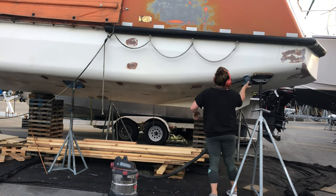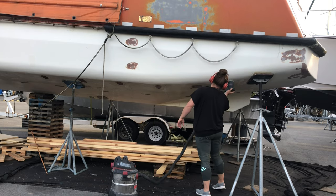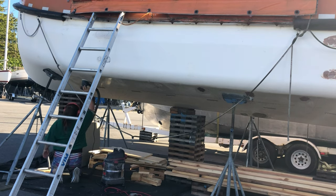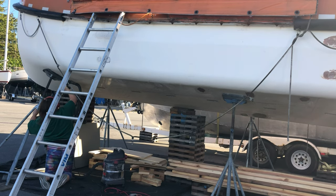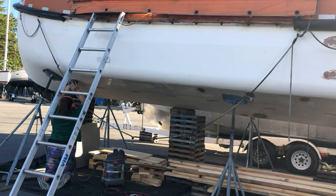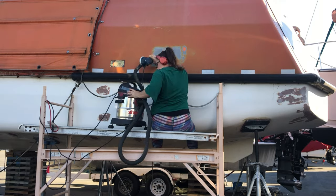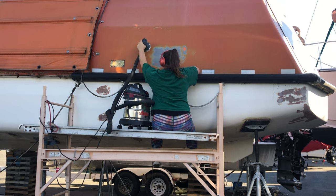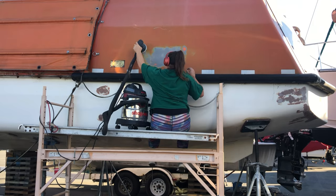Speaking of frustrating but ultimately effective, here I am doing yet more sanding. The reason we had to sand so much on the bottom, even though it generally looked okay, was because these boats were never meant to spend a long time in salt water, so they hadn't been protected at all. Once we sanded it back enough that it was grippy enough for paint to stick, we were able to use four coats of Interprotect, which helps stop us from getting blisters, and then on top of that we put an ablative bottom paint. Being ablative means that as you go, it slowly sloughs off your boat, and it helps protect from little beasties attaching themselves to your hull, which slows you down and isn't great for your boat either.